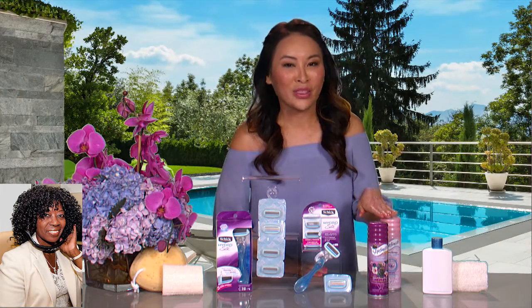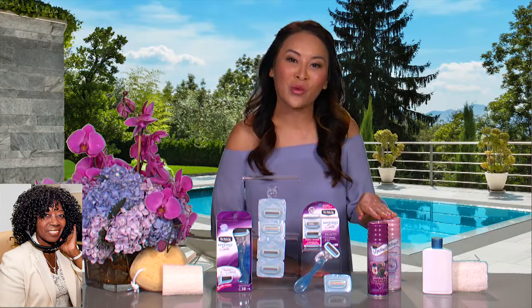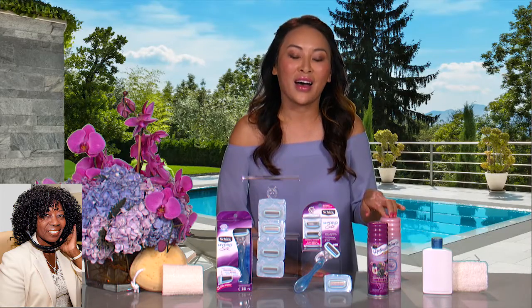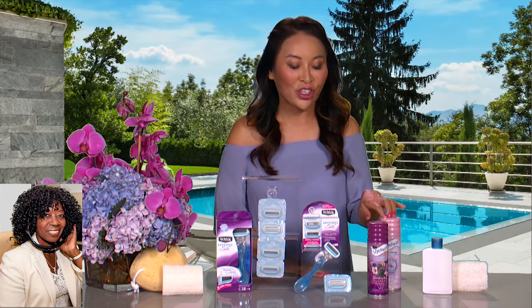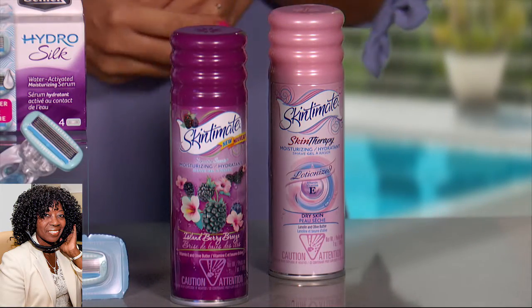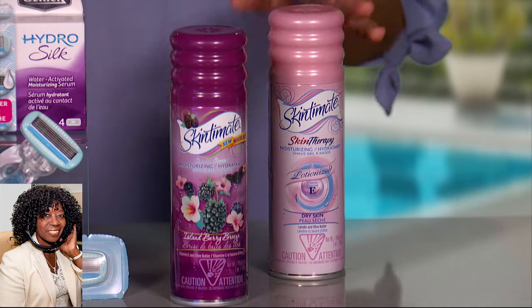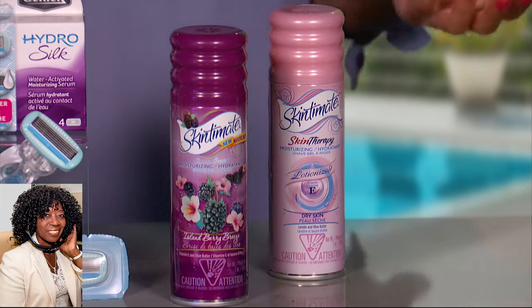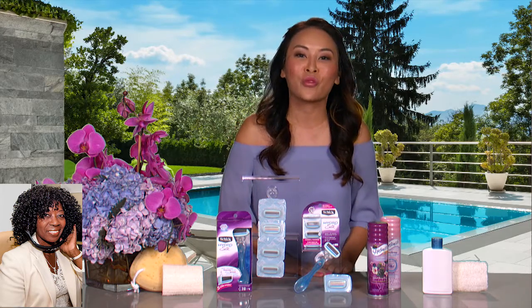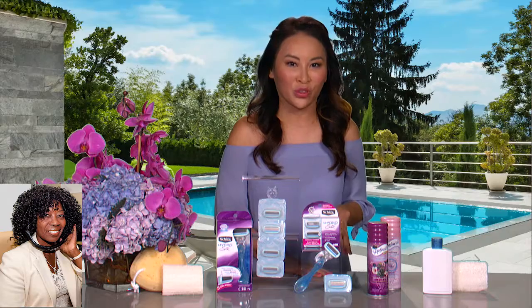Tip number two, always don't take the shortcut of using your shower wash or something like that, but actually use a shaving gel. I like the Skintimate dry skin shaving gel because it moisturizes the legs after I shave, but you could use a fun flavor like Island Berry Breeze. A shaving gel allows you to get a better glide. It softens the hair for a more close shave so your shaves last longer, and it also moisturizes the legs a little bit so you don't leave a shave with really dry, parched legs.